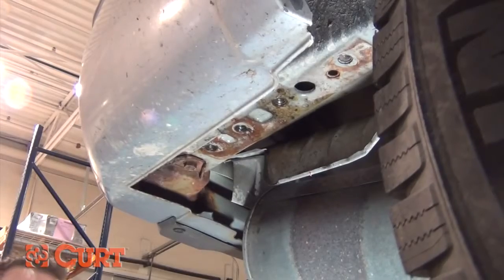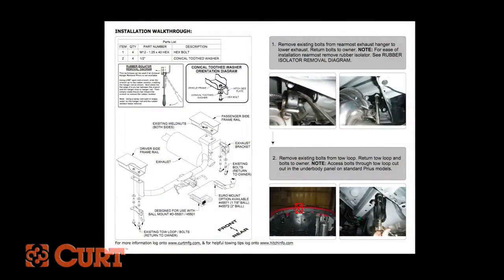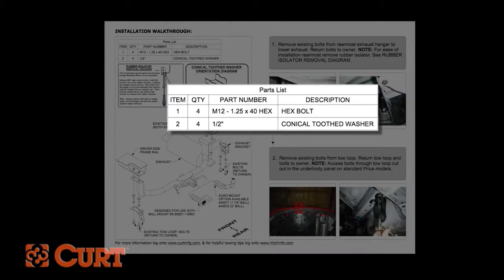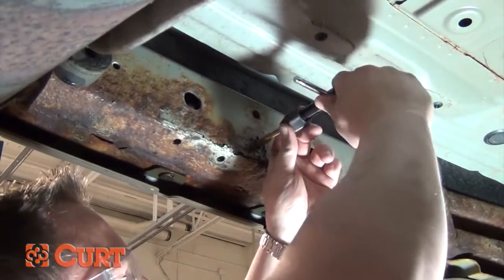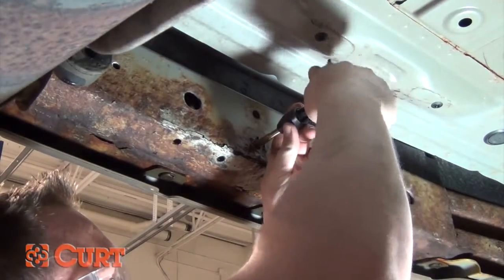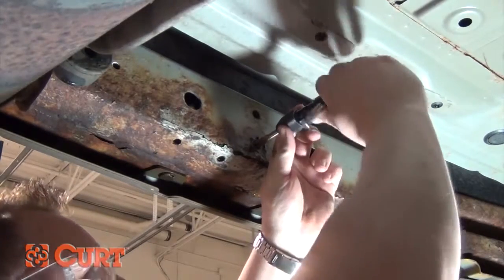When light scrubbing just won't do the trick, we suggest using a thread tap. Choose the correct tap by using the hardware specification chart located on the supplied instruction sheet. Use caution when threading the tap into the weld nut — it's very important that the shaft of the tap is perpendicular to the weld nut before you thread it through, so that the threads will not get crossed or damaged.